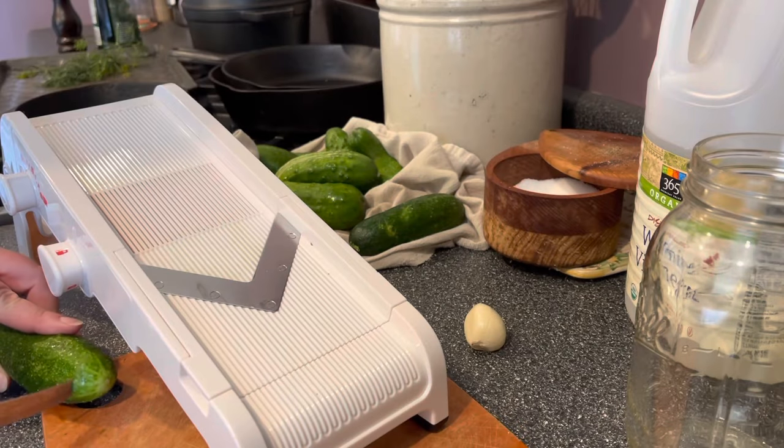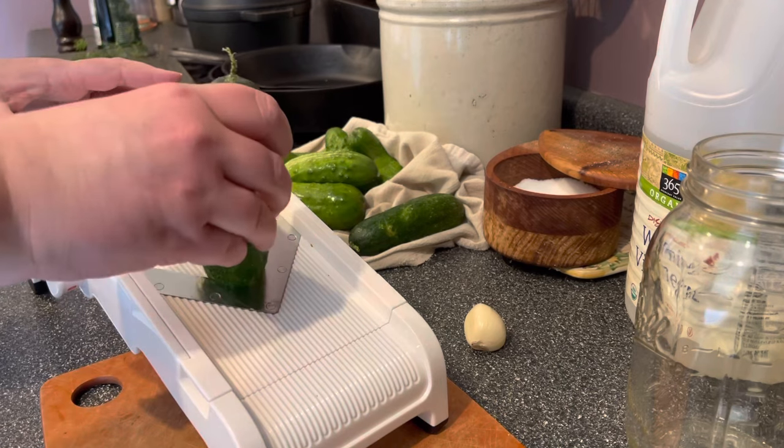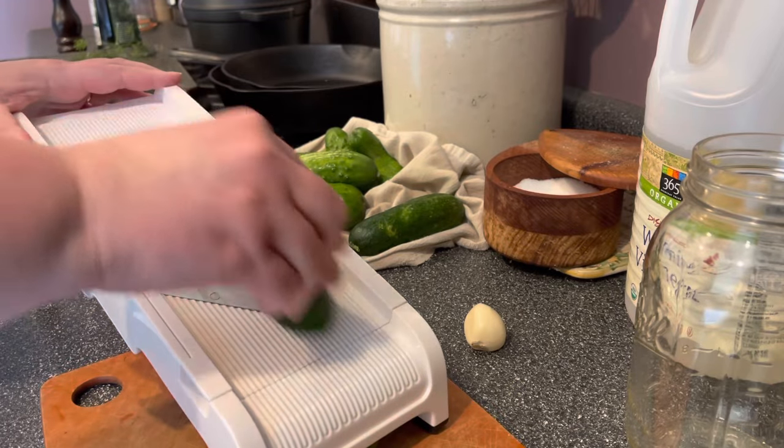I like to use a mandolin for cutting pickle slices because it makes the most lovely uniform slices, but if you don't have one you can just use a sharp knife and try to cut them as uniform as you can. I aim for about a quarter inch thick.